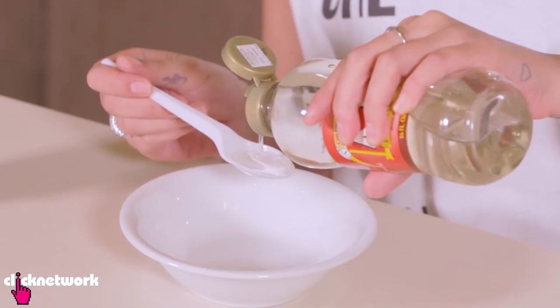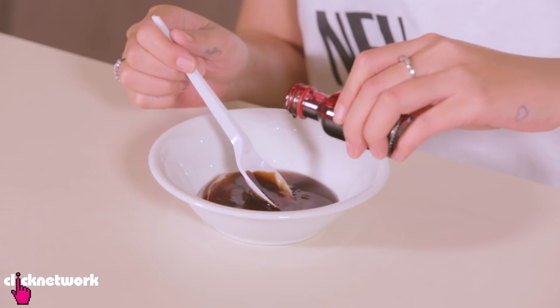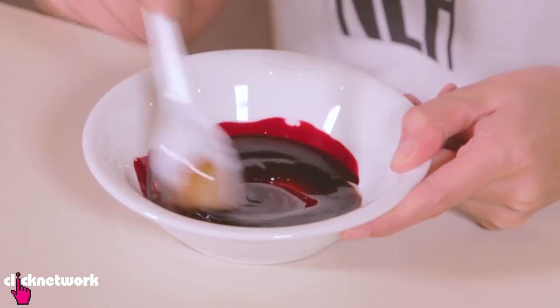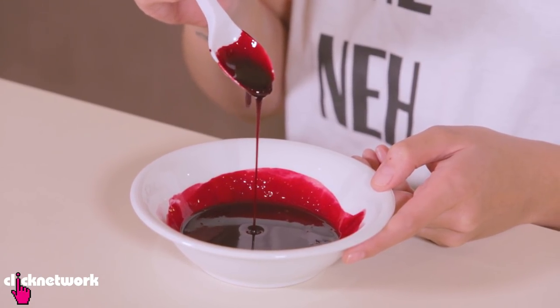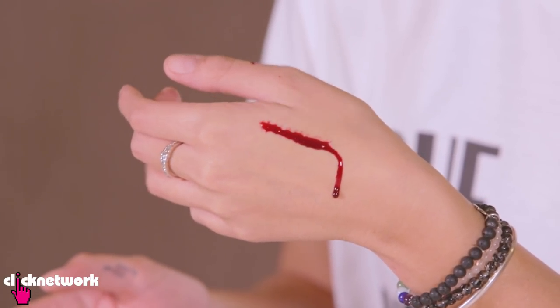Now I'm going to teach you how to make fake blood — really simple. All you need is four parts of corn syrup and one part of chocolate syrup. Give it a good stir, and add however much red dye that you like. It depends on what kind of fake blood you want to make and how realistic you want it. If the color is not quite right, you can add more chocolate syrup to make it darker, or more corn syrup to make it lighter. You can smear it everywhere — on your hands, on your clothes — you can even eat it.